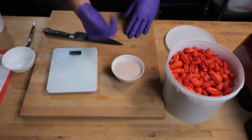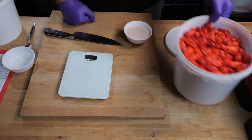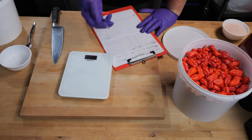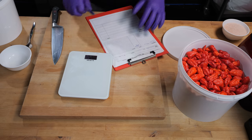To get a decent fermentation, you're going to need some salt and we need to get the right percentage of it. 1.6 kilograms, and if we do 1,600 grams times by 0.025, that gives us 40 grams of salt.